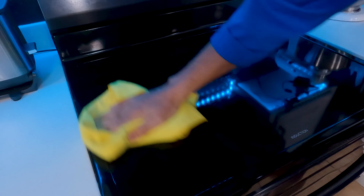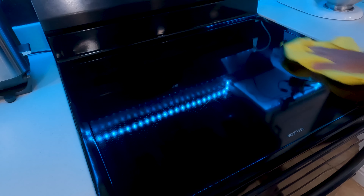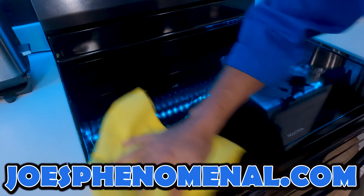If you'd like to learn a little bit more about Joe's Phenomenal, you can watch a couple more videos or check us out online at joesphenomenal.com.